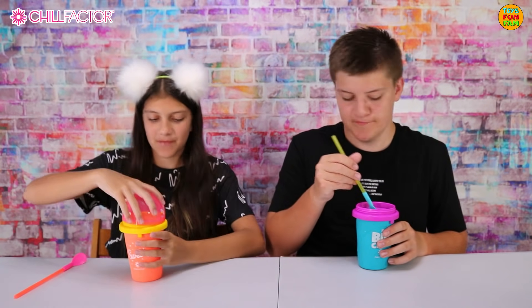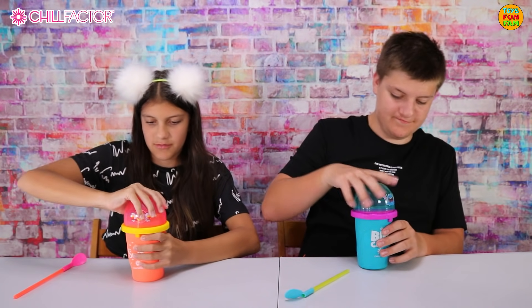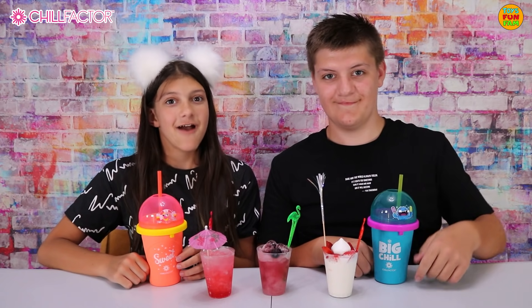That is so scrumptious and it's so refreshing. That is so good. Okay, let's put this on — there we go, perfect. I'm going to try mine with the straw. This is perfect, definitely.